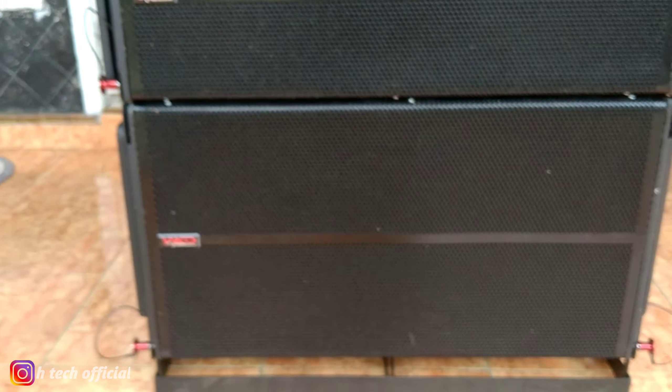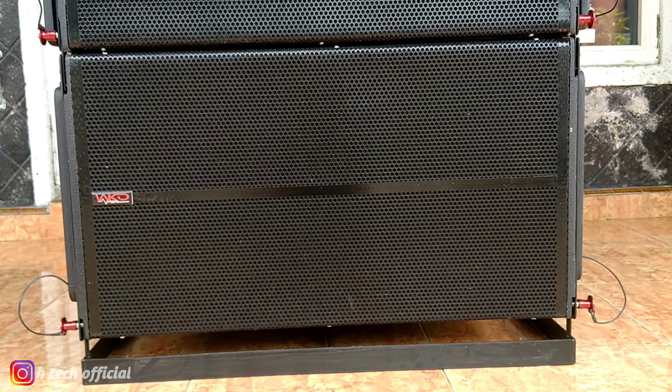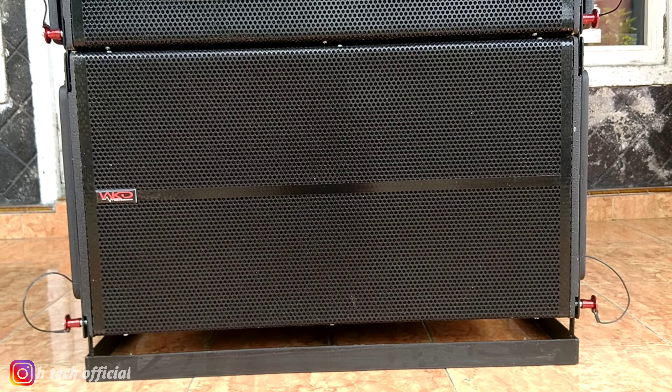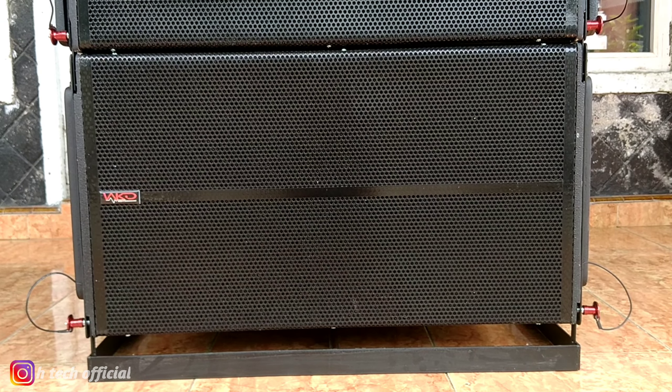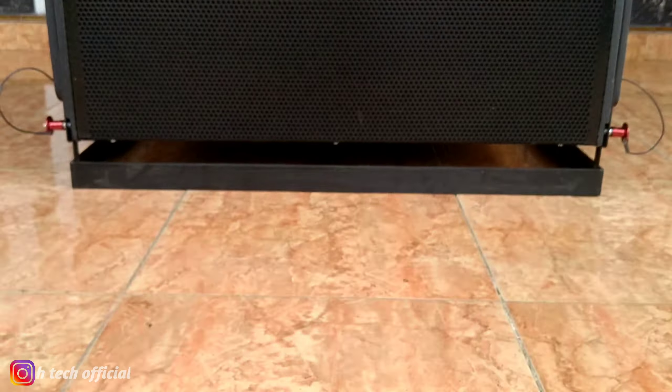Ya, untuk low pack-nya ini pakai 15 double, pakai model B30. Karakternya ini low mid.